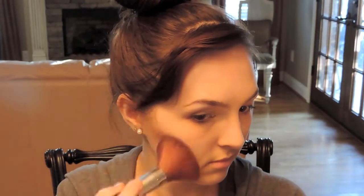Today's makeup tutorial starts with the big sweet brush and a little bit of sun bronzer. I'm going to bronze up my face with this under my cheekbones, and I'm going to bring it on my temples and up into my hairline as well.